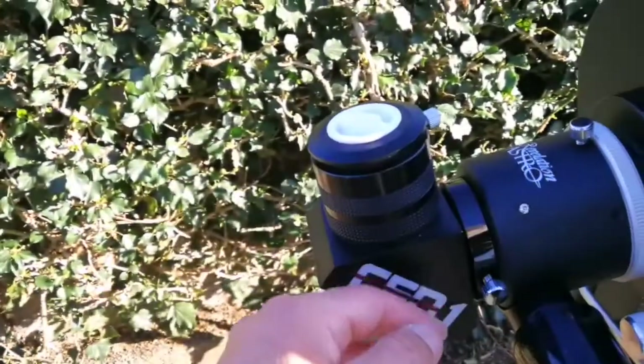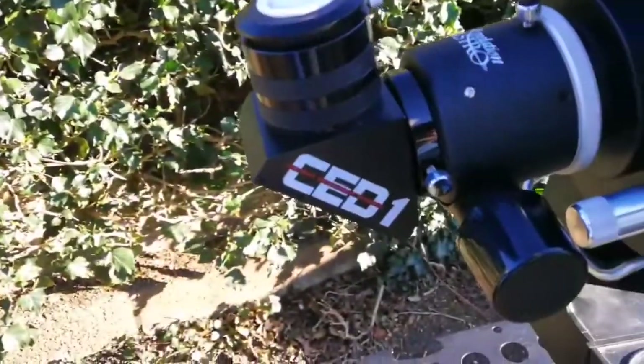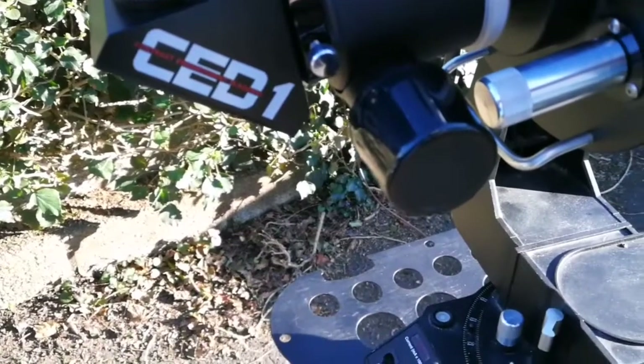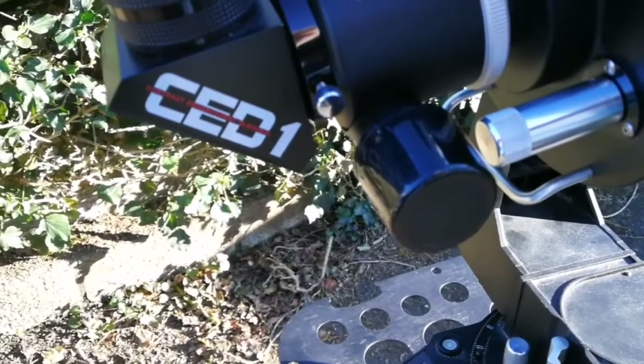A Revelation Astro dual-speed Crayford focuser and a CD1 contrast enhancement diagonal — really good, this one. I used several pieces together. When the time comes and the telescope reaches thermal equilibrium, I will be looking at the moon, which at the moment is just past the first quarter phase.